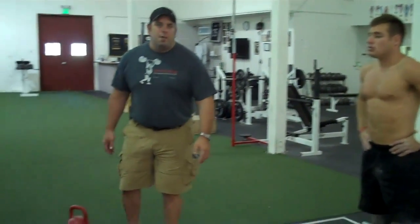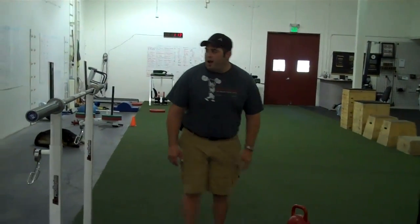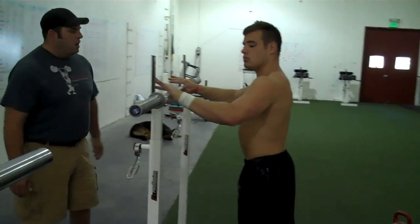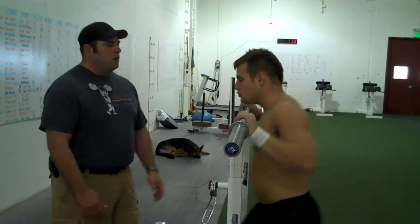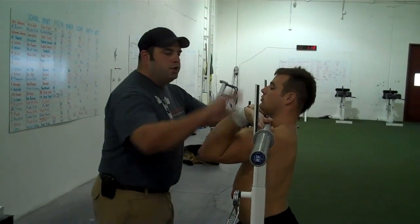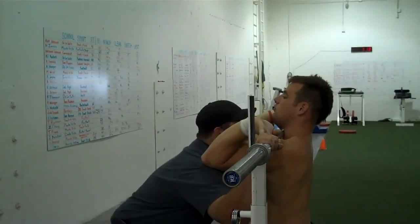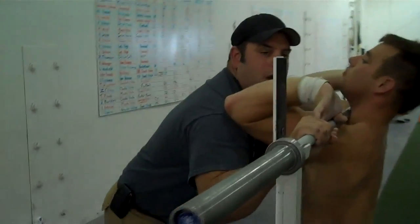The next thing we're going to do is work on flexibility for the rack position in the clean. I'm going to have John take an empty bar here in a rack, and he's going to come around like he's fixing to lift it off for a front squat — not going to lift the bar up, just get in that position. Then a partner is going to come in, put your hands right outside of his, duck down to where his elbows are on top of your shoulders, and then push the bar down and push his elbows up at the same time.